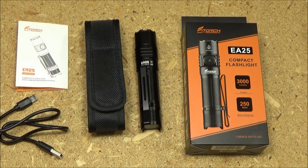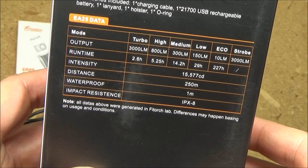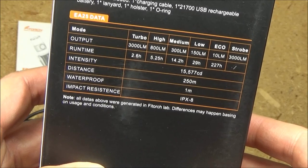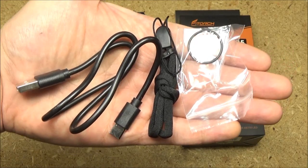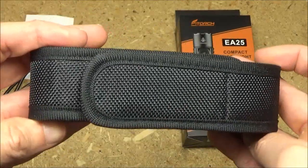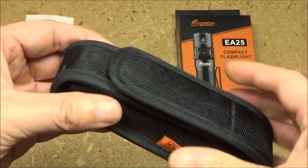Hey, what's up my YouTube friends? This flashlight was sent in to me for testing and review. The maximum lumens is 3000 and the maximum beam distance is 250 meters. It comes with a recharging cable, a lanyard, a spare o-ring, and a belt holster with a strap and velcro.